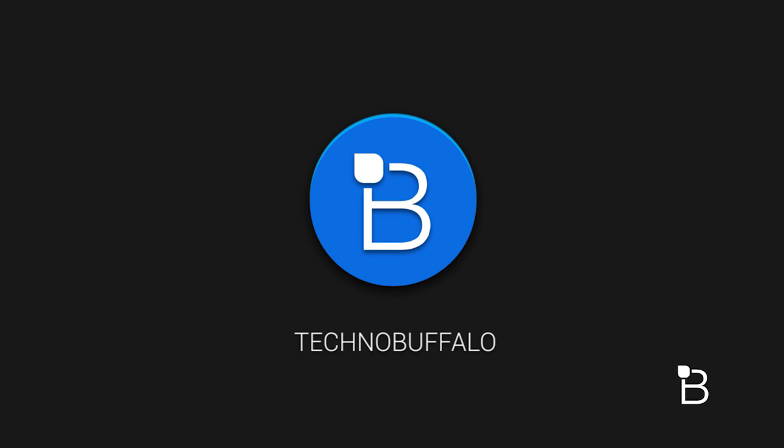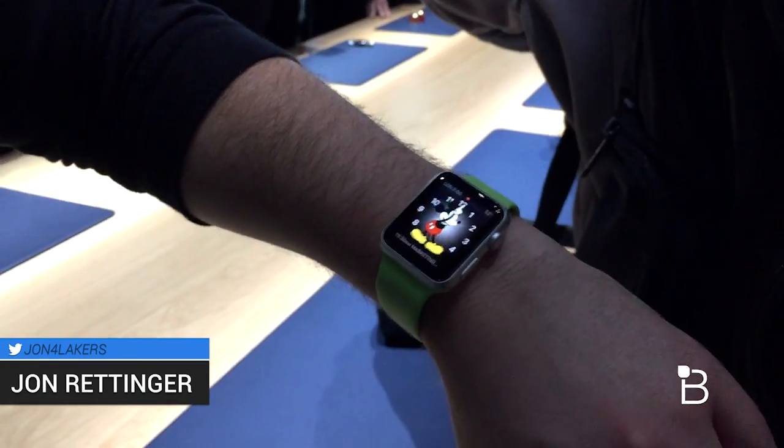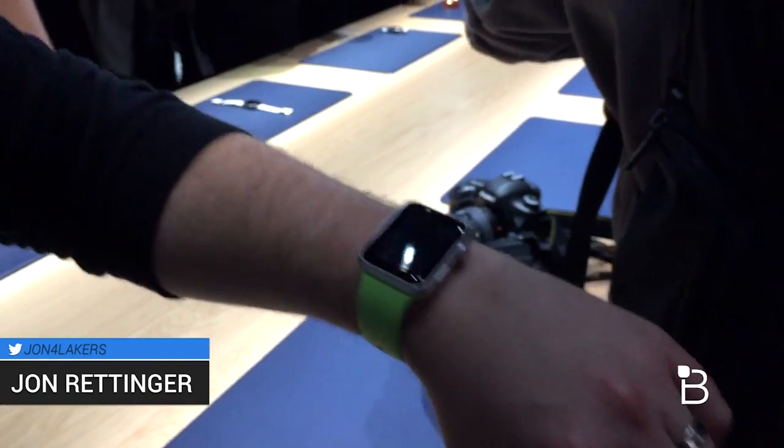What's up everyone? John Rettner from TechnoBuffalo here, and I've got a hands-on with the Apple Watch. This is in particular the Apple Watch Sport in the 42 millimeter configuration. Let me show you quickly how it works.